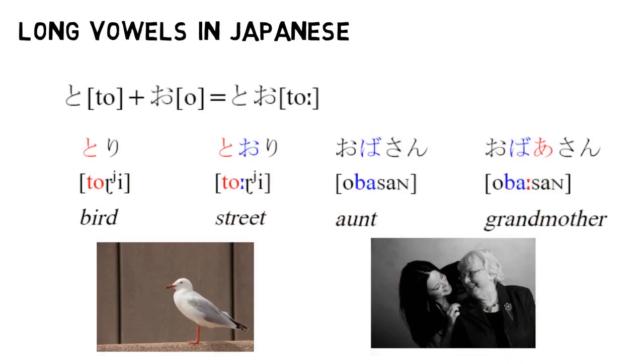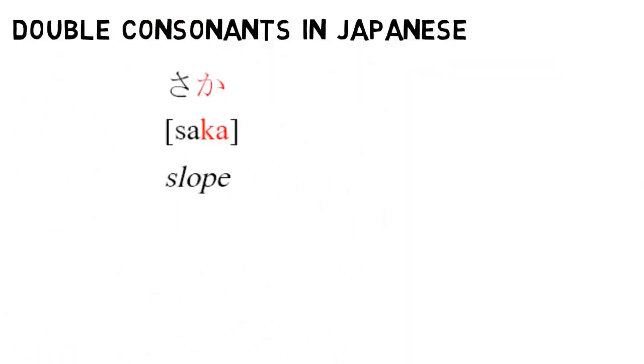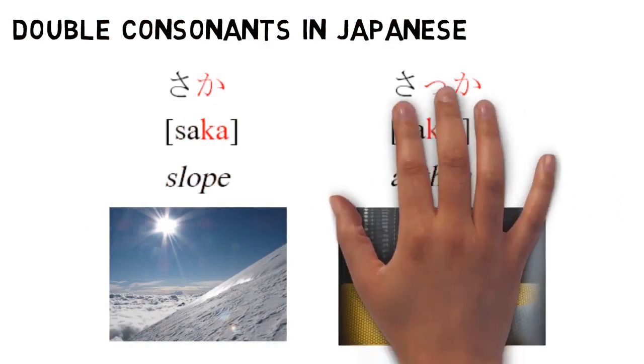There's also 'obasan' meaning aunt and 'obāsan' meaning grandmother. In IPA, you'll generally see this marked using a colon-looking symbol, which just tells you to lengthen the preceding letter. Every once in a while you may also see this marked with two vowels in a row. Consonants do this too — there's a character in both kana syllabaries that doubles the length of the next consonant, turning a word like 'saka' meaning slope into 'sakka' meaning author.